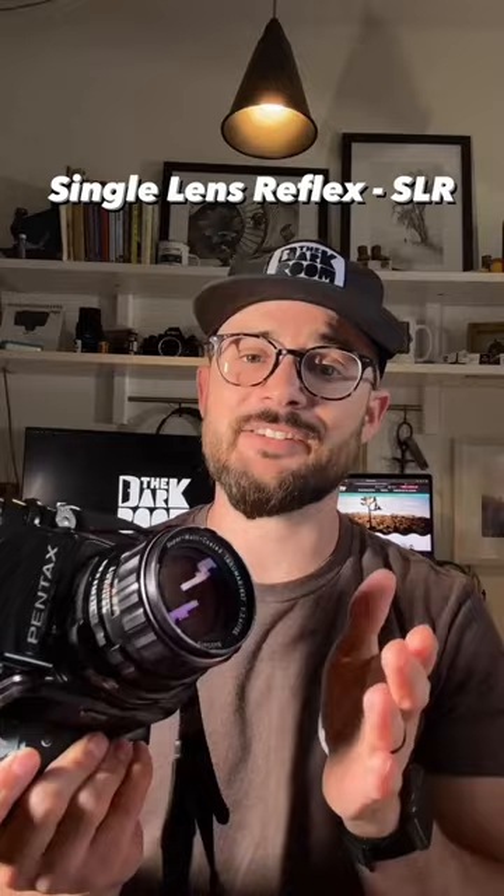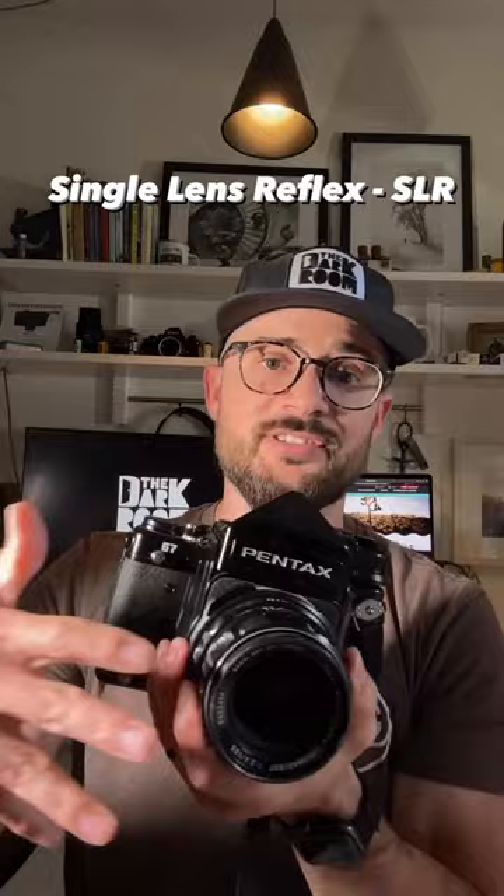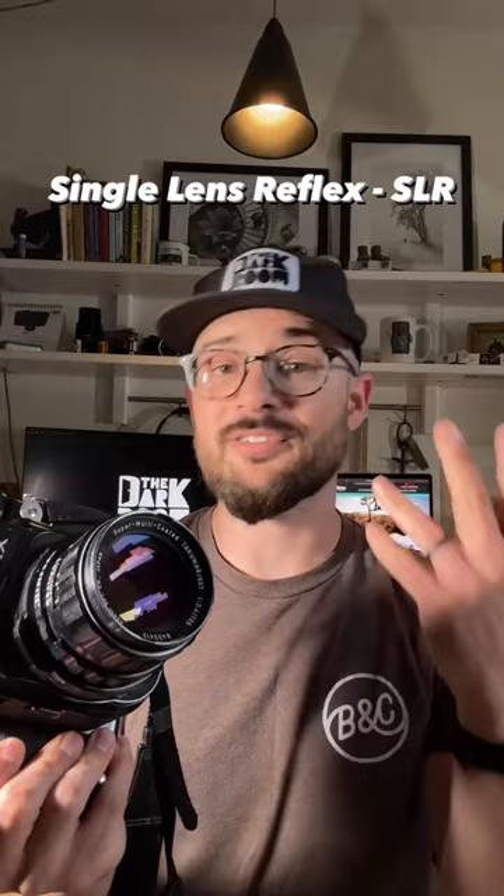Next is an SLR, which is probably my favorite type and at the very least the most versatile. Unlike the others, you see through the actual lens you're taking a photo with, so when it comes to composing, seeing obstructions, flare, and light in the foreground, you have a lot more control. Unlike a TLR where you're typically stuck with whatever lens is on the camera, SLRs offer many more removable lens options and allow you to focus much closer for macro work.